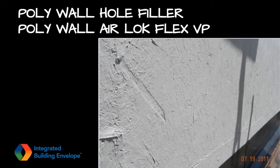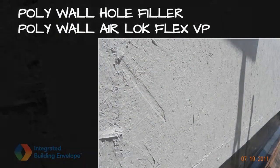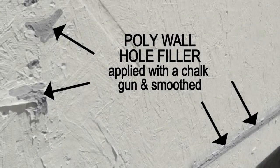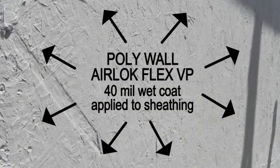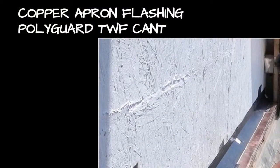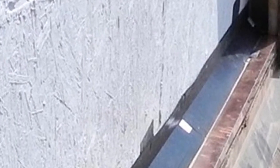Holes and joints in the sheathing wall were filled with Polywall hole filler, and a 40-mil wet coat of Polywall Airlock Flex VP was roller-applied over the face of the sheathing. A new copper apron flashing was fabricated and installed on the brickwork ledge, with the vertical leg counter-flashing the vertical leg of the roof's copper flashing.